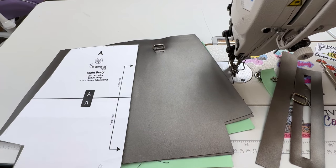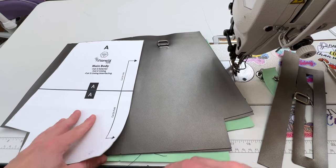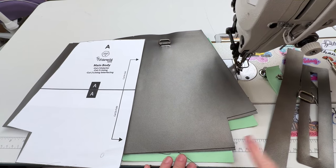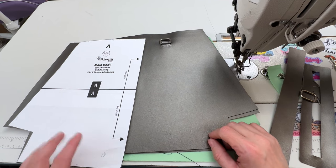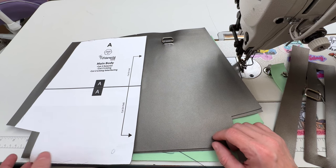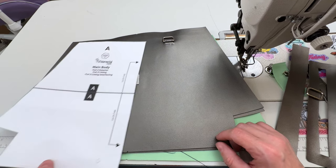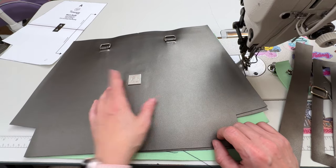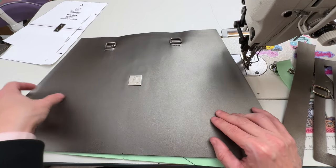I'm going to go over the pieces we're using for the fundamentals tote. I'll be doing the one with the divided zipper pocket, so I'll have a few extra pieces. I've also gone ahead and put some of my hardware on already, but I've left one of everything except for my bag tag to do together so you can see.